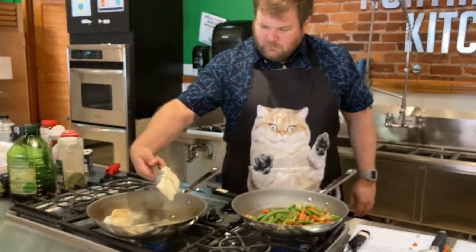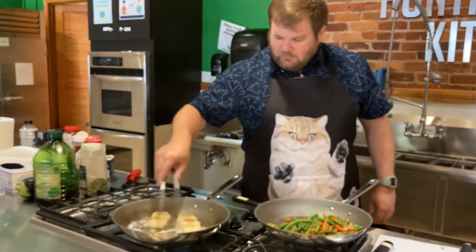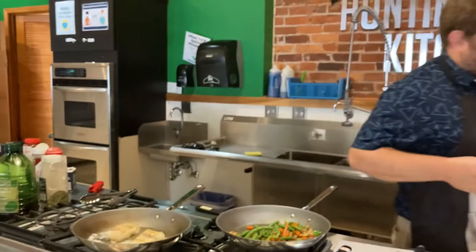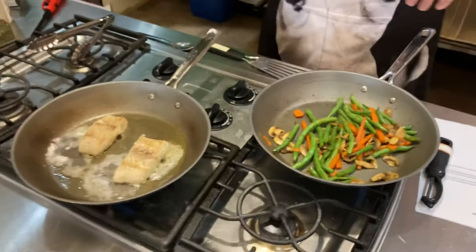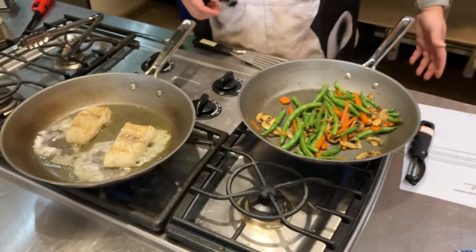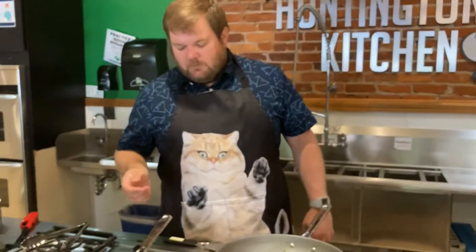Let's see how these guys are looking — not quite there yet, getting nice and tender. Like I said, we just need a few minutes on each side. I'm going to grab a plate so that whenever we're ready to make our brown butter sauce, we can take the fish off and make the butter sauce in the pan. You can do both at the same time, but it's easier to let the fish rest a little bit while you're making the sauce because the sauce doesn't take any time at all.